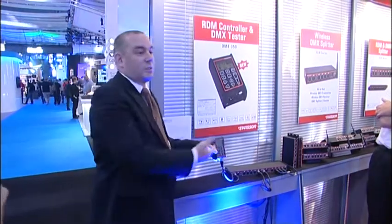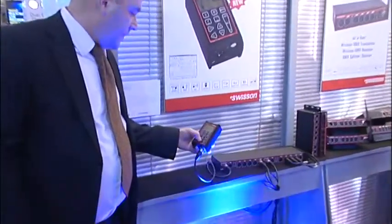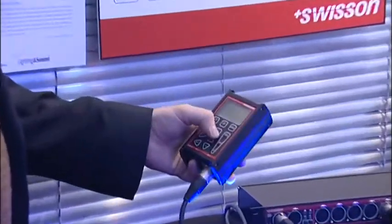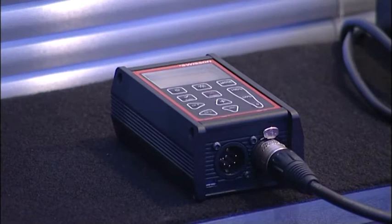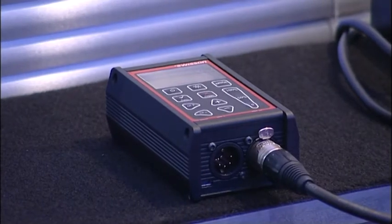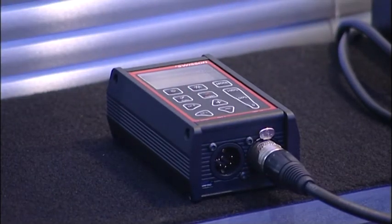I know it's a little bit small display for so many people. We also have functionality to change the personalities of the fixtures — pan, tilt, invert — basic functions of the RDM.